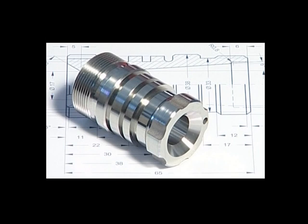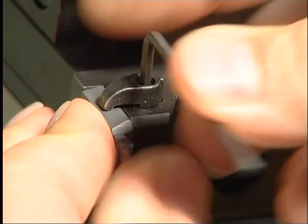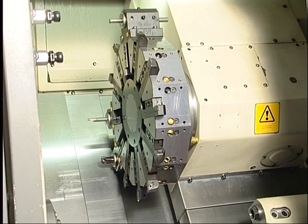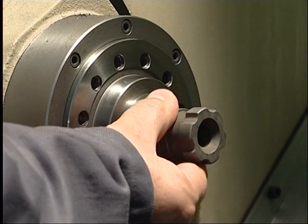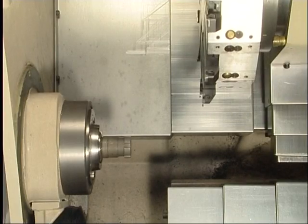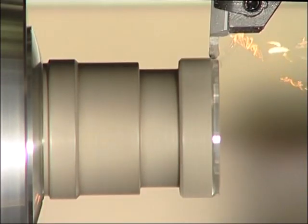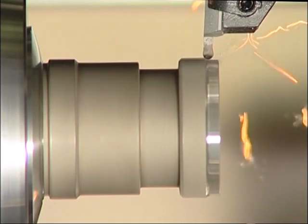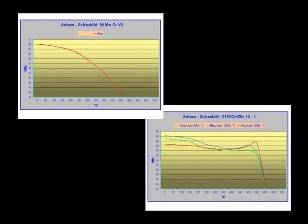Here we'd like to show you the processing of a demonstration part. The materials shown here will be cut — both materials are fully hardened up to 60 Rockwell, so the demands on tool and machine are very high. The choice of the right cutting parameters is crucial when cutting in the self-induced hot cutting mode in order to achieve the required temperature at the cutting zone. The following tempering charts clearly show the different characteristics of thermal stability of both demonstration parts.